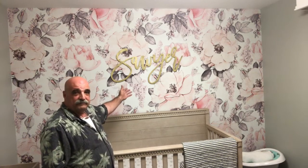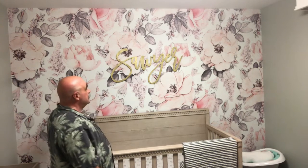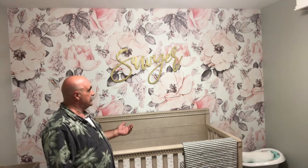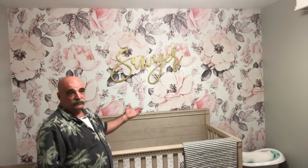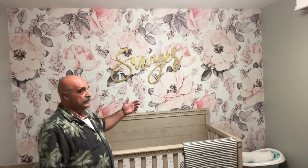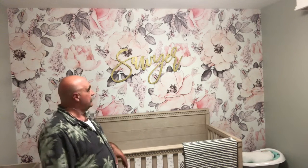We finished the wallpaper. Put up Sawyer's sign, and it only took a couple hours. It came out really nice — really like this product. Never used it before. I think anybody who can follow a few steps can do this with no problem at home, especially if you're just doing an accent wall, which is mostly what's being done with wallpaper nowadays. Alright — Building with Papa. Don't forget to like, subscribe, and ring the bell. I hope you enjoyed this video.